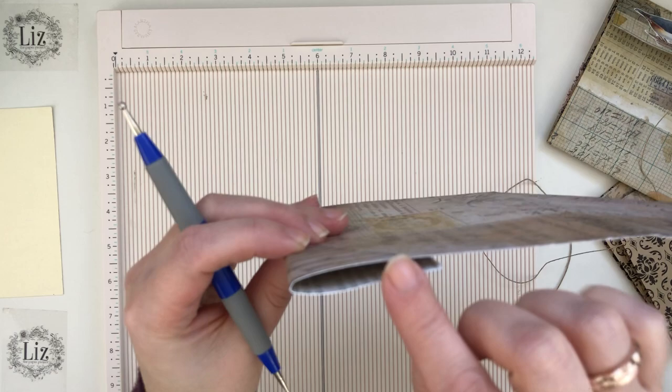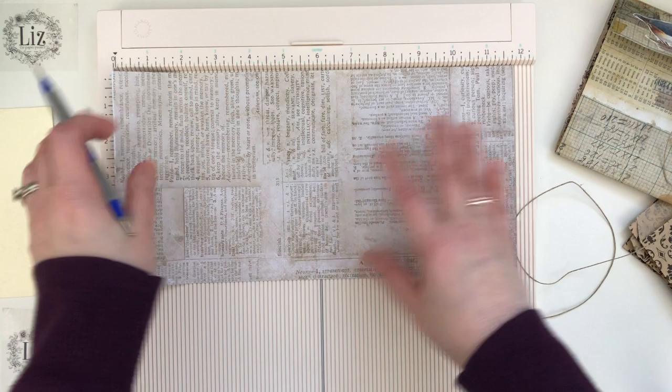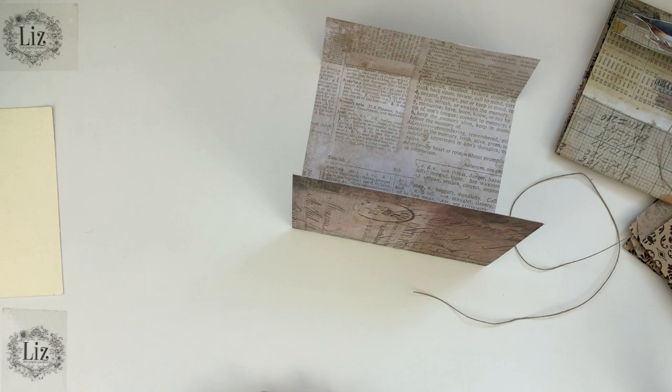So I scored at two and then two and an eighth, and then you go to the longer part of it and you score at seven and then just the next one after again. So when you close it up, you've got a tiny little parcel like this with just a little bit of an inch there for space. So that's it for scoring. You can do whatever fits your project best.